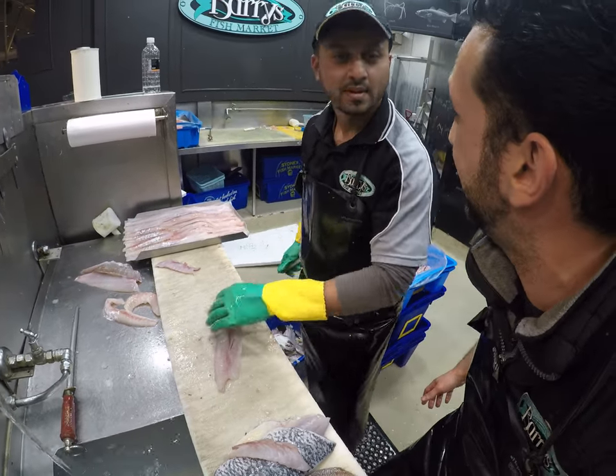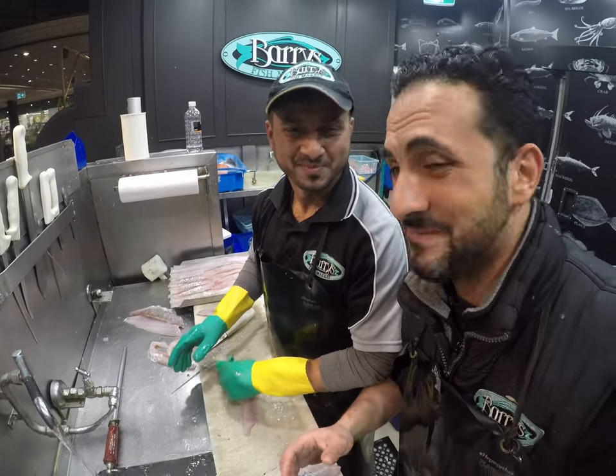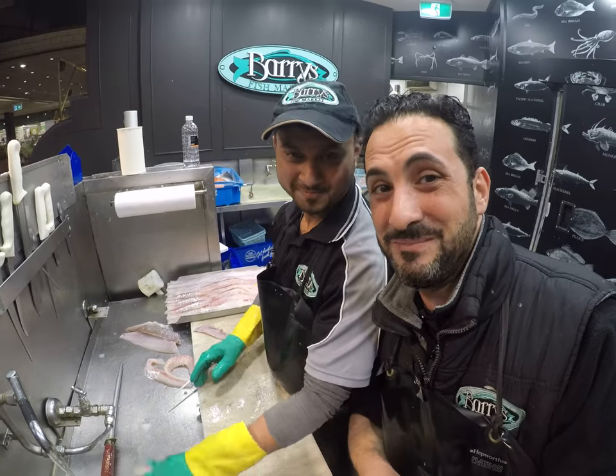Thank you very much for demonstrating that, Riyad. Thank you very much — everyone at home wanted to see you again. Have a wonderful day everybody. Enjoy. Bye for now.